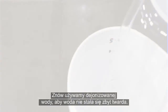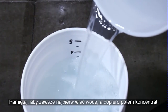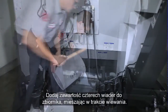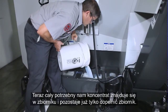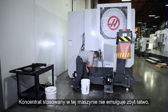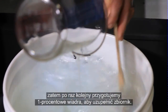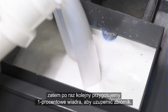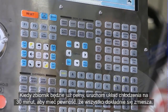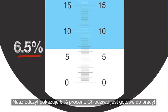We use deionized water again to keep water hardness in check, and always remember to start with the water first, then mix in the concentrate. Add each of the four mixed buckets to the tank, mixing them in as you pour. All the concentrate we need is now in the tank. Since the concentrate for this machine doesn't emulsify very easily, we'll make 1% buckets to fill the remainder of the tank. With the tank full, run the coolant system for 30 minutes to ensure everything is completely mixed. Check the concentration — we get a reading of 6.5%. This coolant is ready to go.